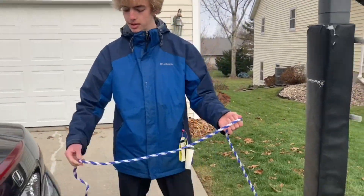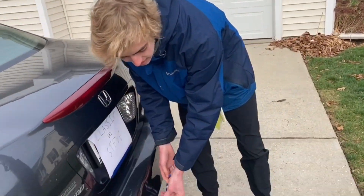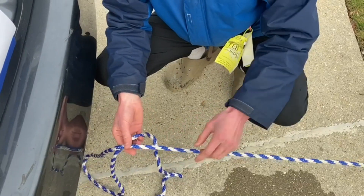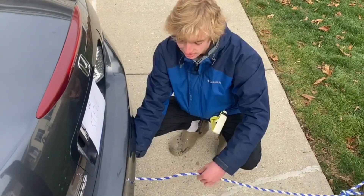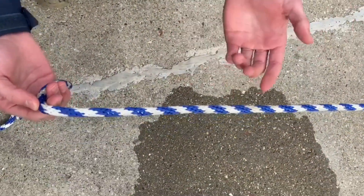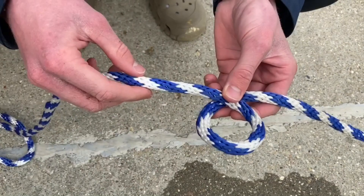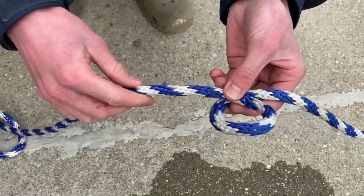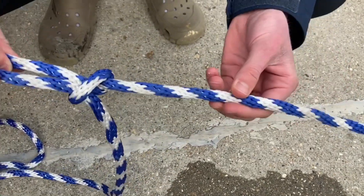Now you have it secured. You want to dress this side — lay it down and figure out where to tie a loop somewhere along this line. You don't want it too far because you'd waste rope, but you don't want it under the car where you can't tie it. To tie the loop, we're going to do a slipknot loop. Place the rope over itself to make a loop, with this part on top — not under, on top. Then take a little bit of this part of the rope, push it up through, bring it up, and simply pull it tight. Now you have a loop.